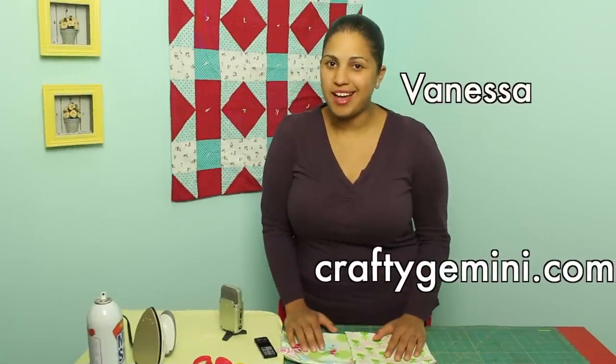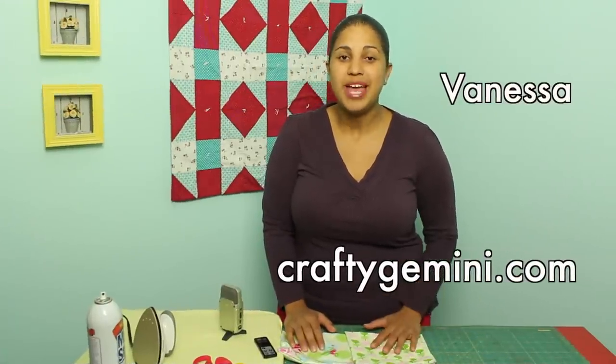Hey, it's Vanessa from CraftyGemini.com and I post weekly crafting and cooking videos here on YouTube. This week I'm back with a quick tutorial on how to use up those fabric scraps.